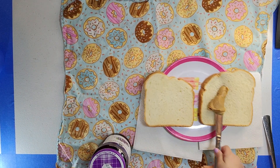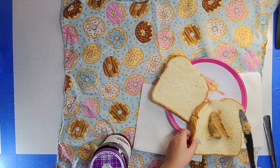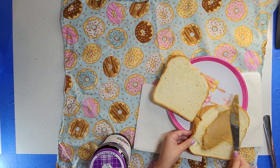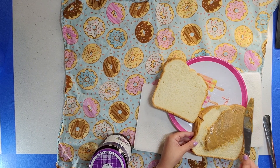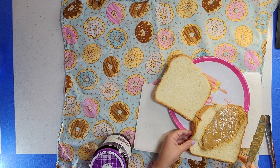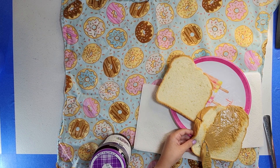Okay! Now let's spread this big scoop of peanut butter. Come on, Barbie can do this! Yeah, it's okay! She's got a bunch of peanut butter. You want to move it? Good job, Barbie!